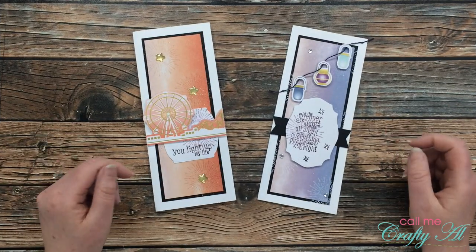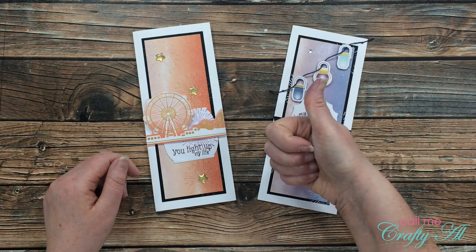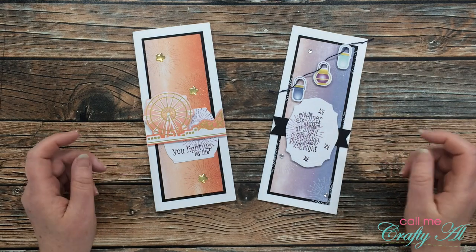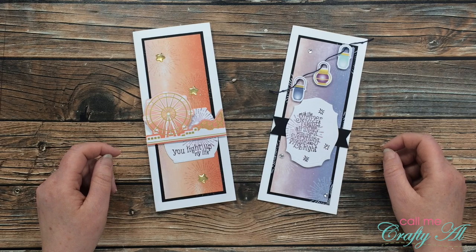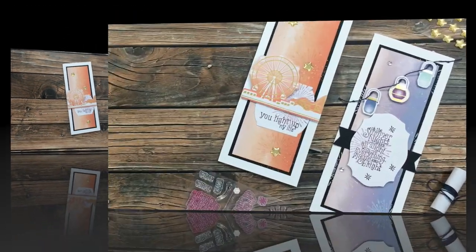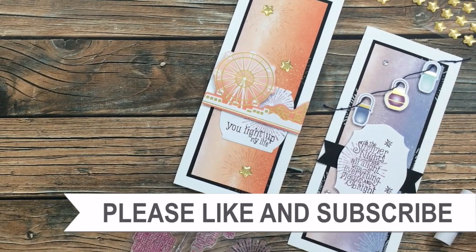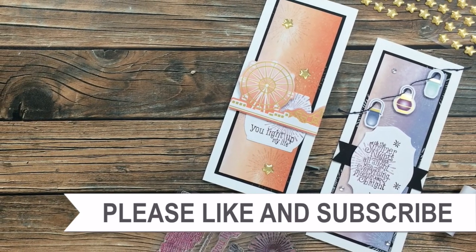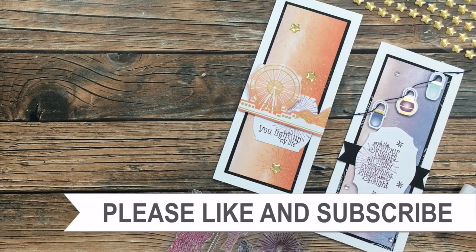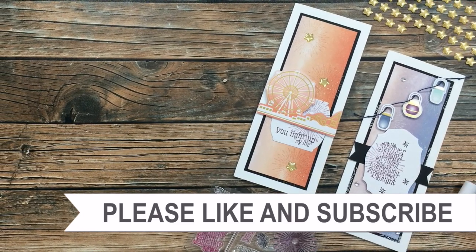I hope you enjoyed seeing how I made these two cards today. As always, if you did I appreciate a thumbs up. I'll be back over the next few days to share a couple more alternatives with you, so if you're not already subscribed I hope you'll do that. I hope you're having a crafty day — bye bye! If you're interested in any of the products or tools I used today, I have some links in the description box.